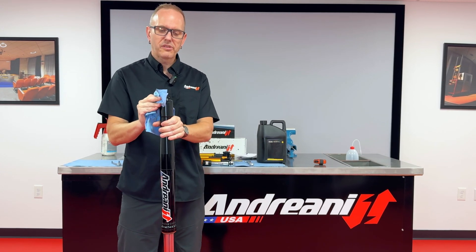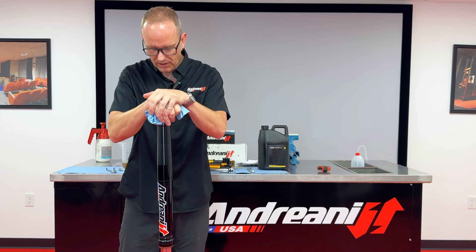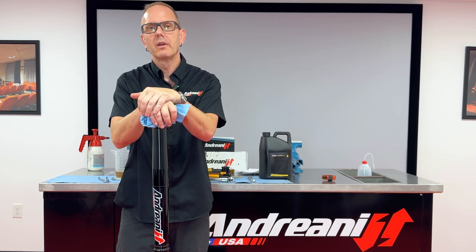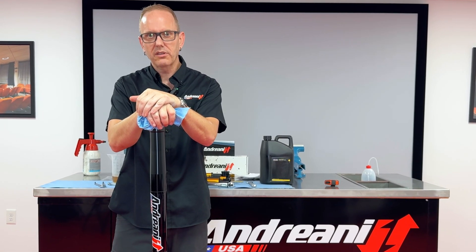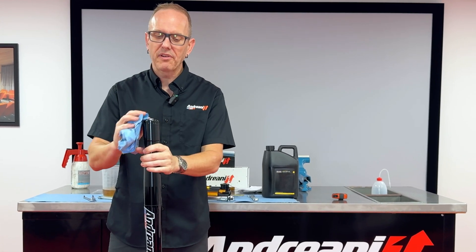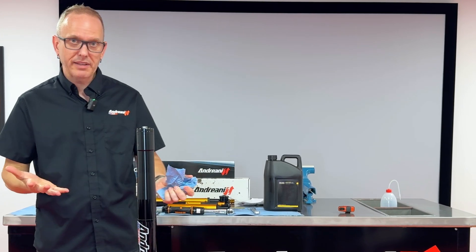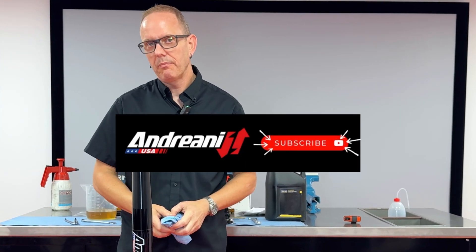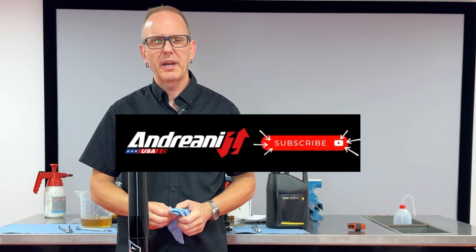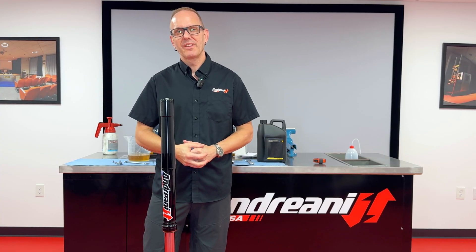This Andriani USA Rally cartridge kit is now installed. Give it a little push — you feel damping, no noises or anything. At that point it's ready to go onto the motorcycle. Please check everything on the bike to make sure it's correct. If you like this video, hit like and subscribe. If you have any ideas for future videos or questions, please send them in. Thank you very much and ciao — take care.